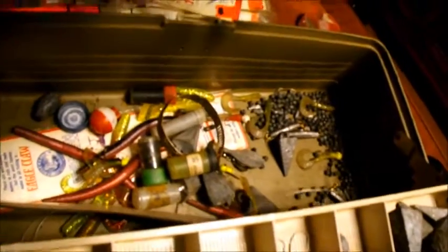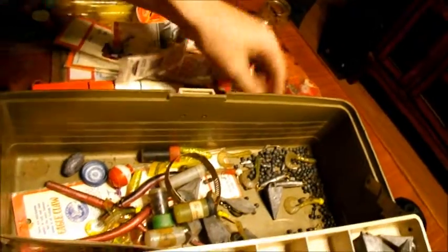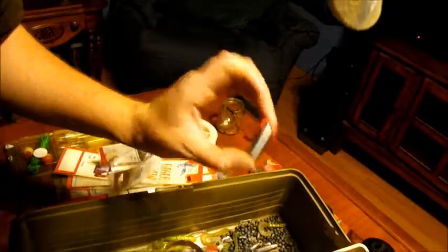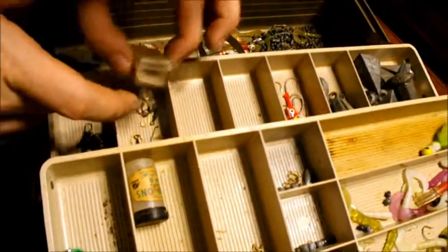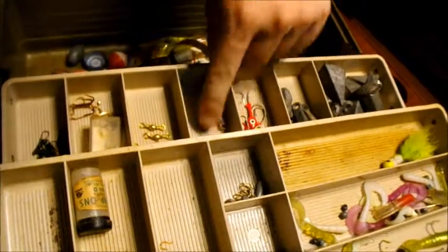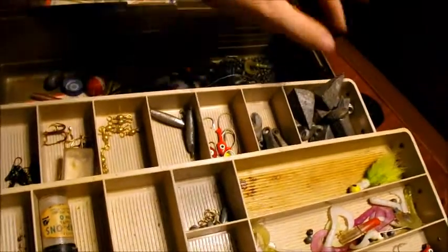That's reel oil — I don't think there's anything left in there. Some more sinkers, and a lot of split shots. A bunch of hooks, a whole lot of hooks in here, swivels, snap swivels, and more of these nice-looking sinkers.